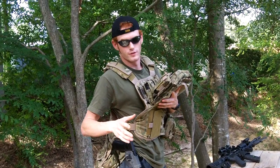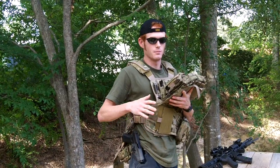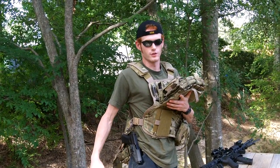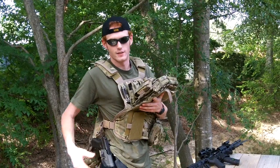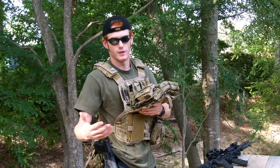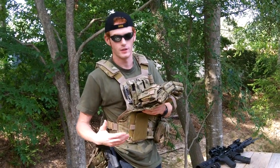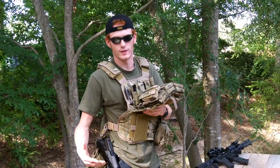I'm 6'1", 155 pounds, so it fits anywhere from medium to extra large. On me it's kind of large — I've got it as tight as it goes, but it works. If you see any of my other videos with the vest on, you can see me running and it's kind of jiggling around. Usually I'm shirtless but in the winter time it's great.